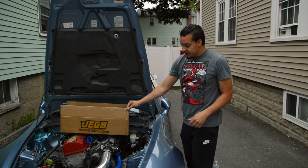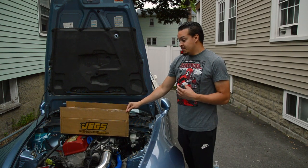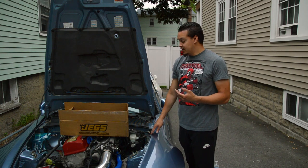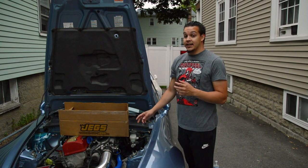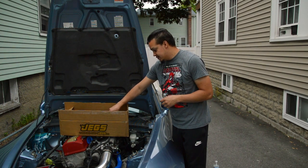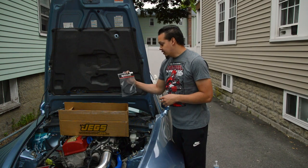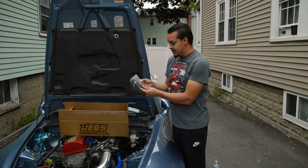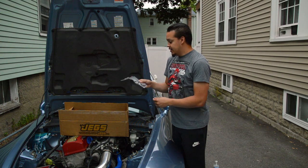I got everything from JEGS. I didn't buy a kit — I measured everything out and saved about $200 versus buying an ABS relocation kit that's already out there. It's all AN lines, all good fittings, all Russell fittings, and we used All Star Performance for the actual lines. They're black, they're coated, and they look really nice.